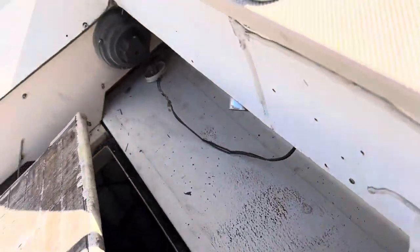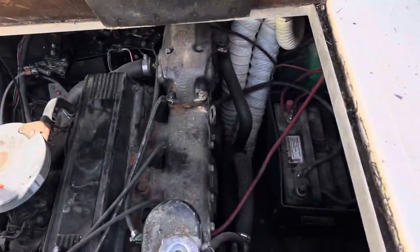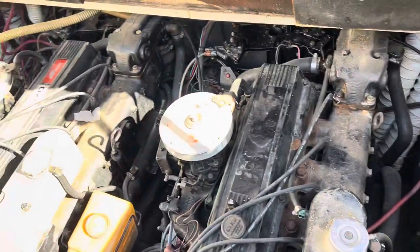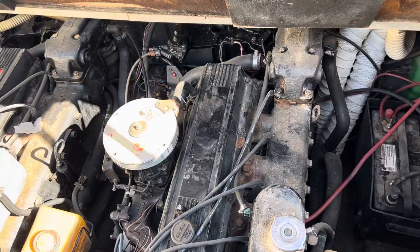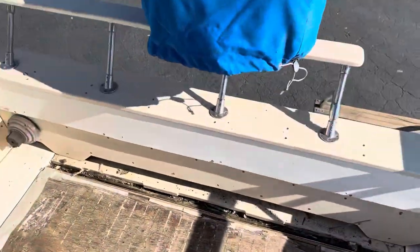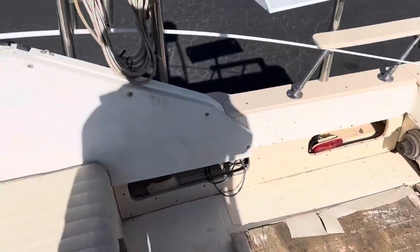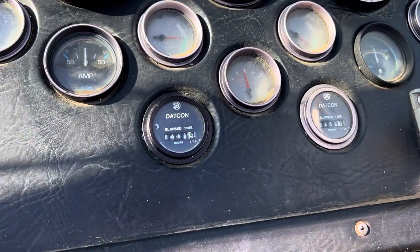Let's check out those motors. There they are. There are the batteries — we'll work on getting them charged up so we can fire these off. Check out those hours on both motors.